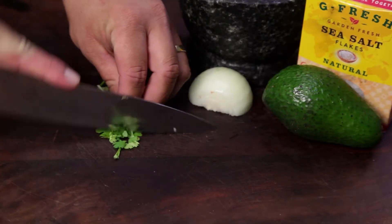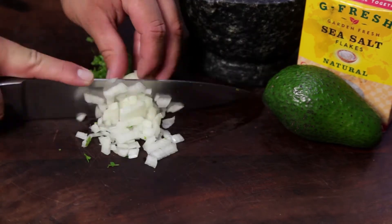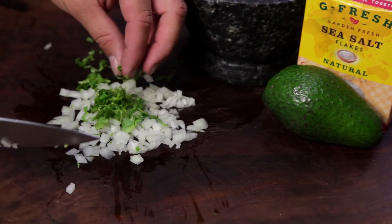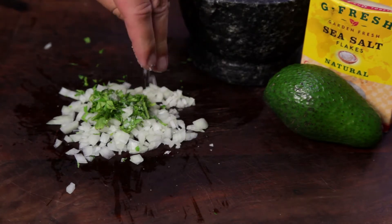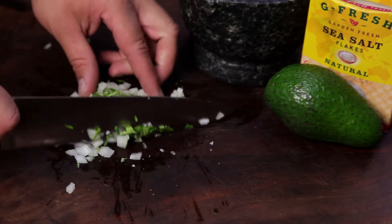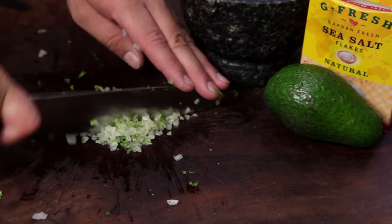To start, finely chop a few sprigs of coriander, followed by half a small onion. Place the coriander on top and add a pinch of salt. Chop the coriander and onions into each other, and continue to chop until all the onions and coriander are combined and finely chopped.